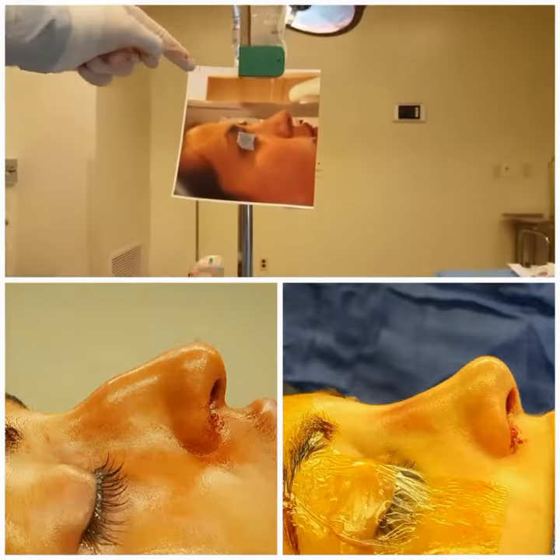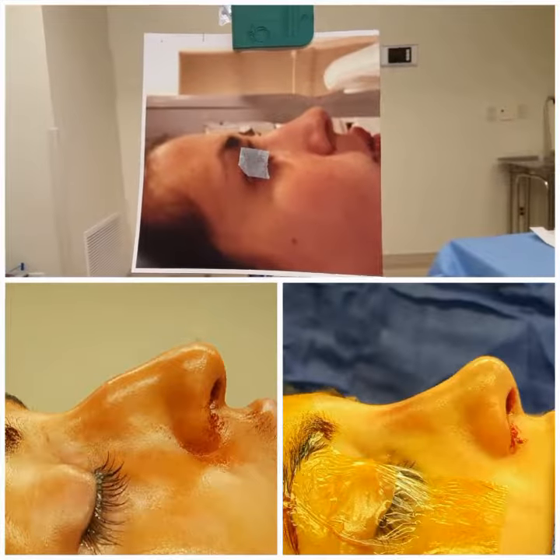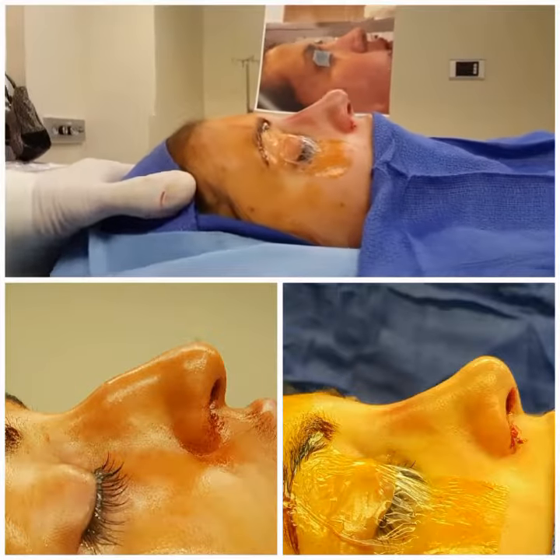And this is what the patient requested to have the nose look similar to. We cannot make it identical to that, but what we produced today is a version similar to that.